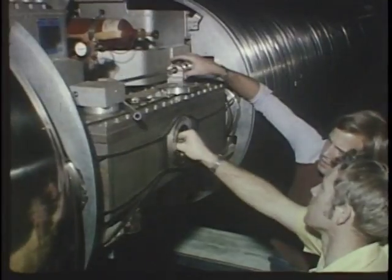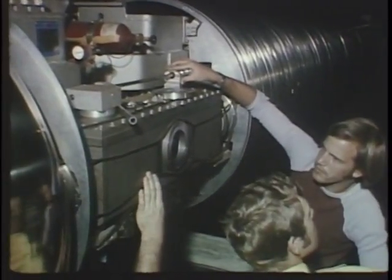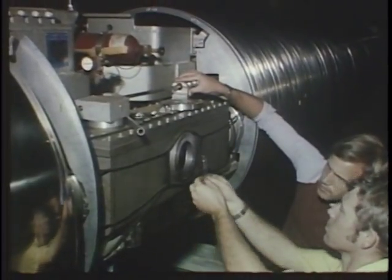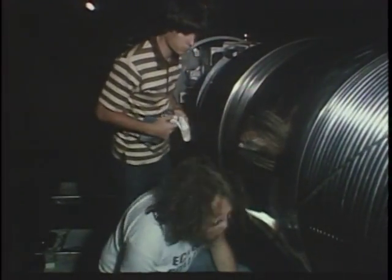The function of this accelerator is to produce positive ions of high energy. It's termed a tandem accelerator because it uses the potential on the terminal twice, as in the tandem process.